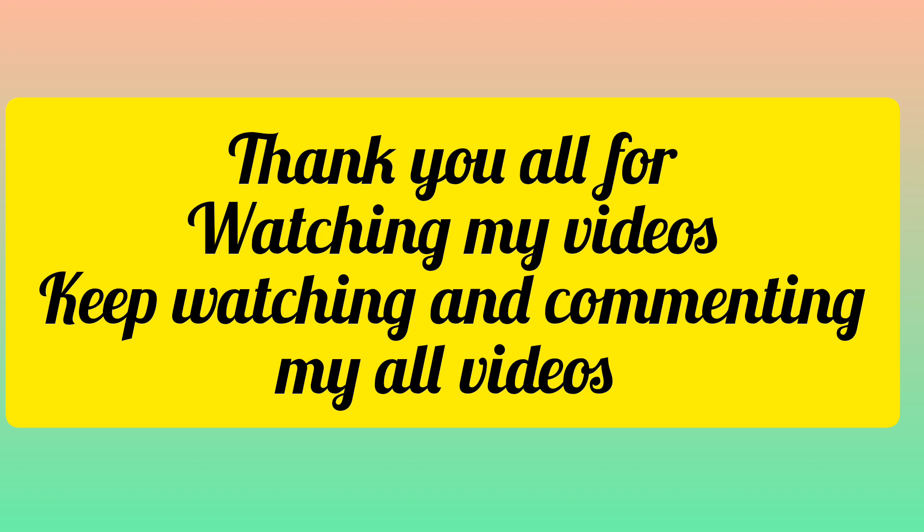Like, share and comment. Thank you for watching my video. Bye!